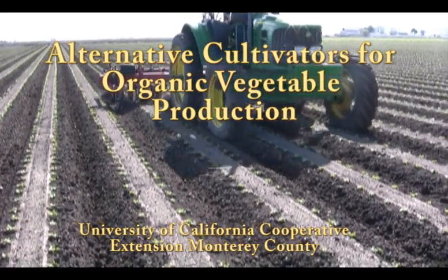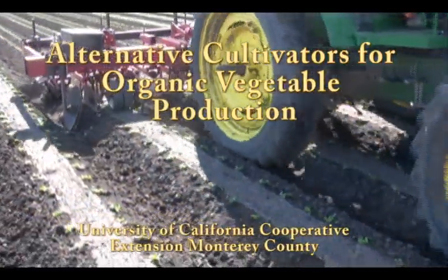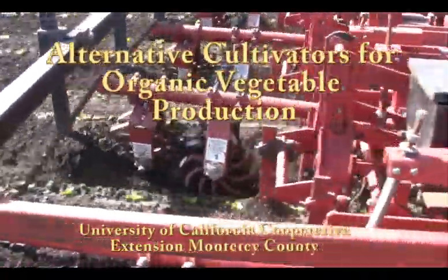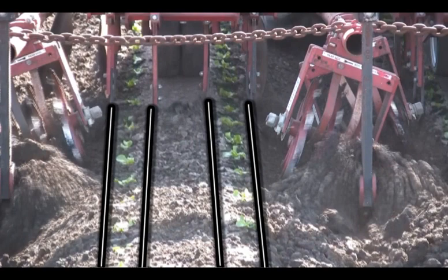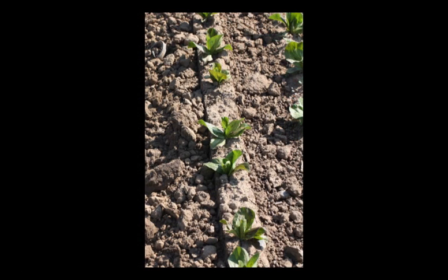Mechanical cultivation is the key practice for controlling weeds in organic vegetable production systems. Using standard cultivation methods, weeds can be quickly and efficiently removed from 80% or more of the bed top. However, standard cultivation also leaves an uncultivated band around the seed line. Any weeds that remain in this uncultivated band are typically removed by hand.